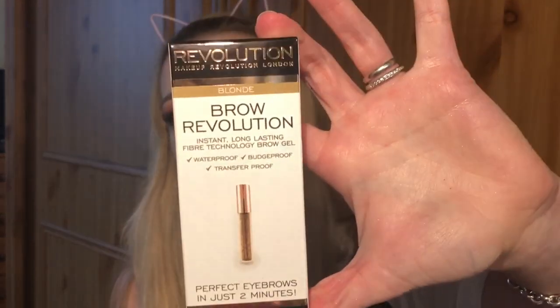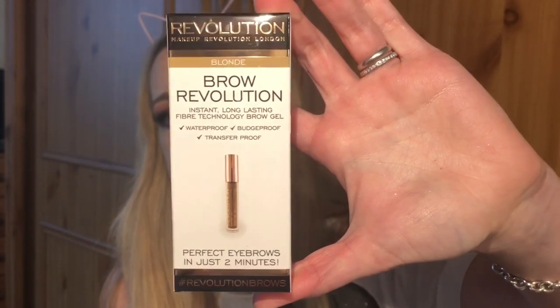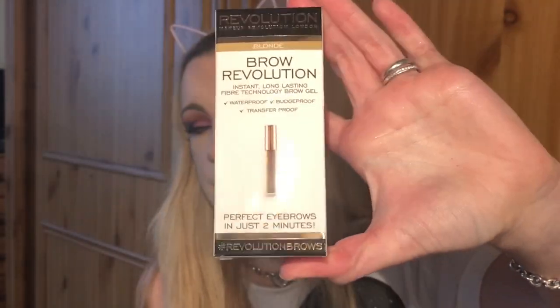I'll give that a try at some point. I also re-bought this, which is the Makeup Revolution Brow Revolution in shade blonde, which I use daily — it's like life.